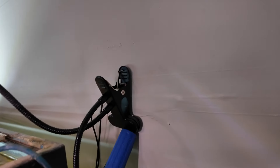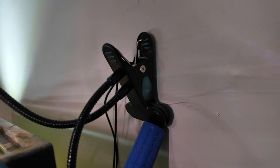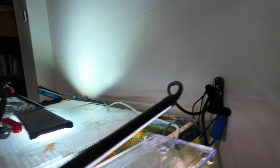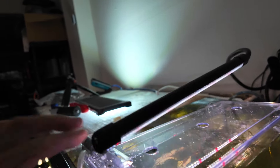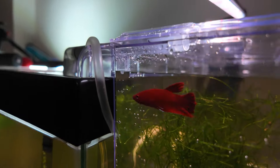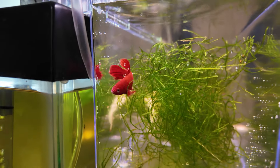Surprisingly — or not surprisingly — the lighting setup was probably the hardest part. I went ahead and mounted my light clamp to the wall, which used to hold my air pump, so now it's just kind of there. Now I have a timed hanging light. For now this is just temporary, but it works.